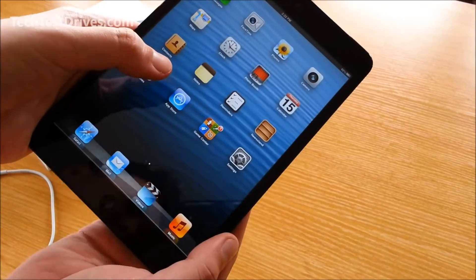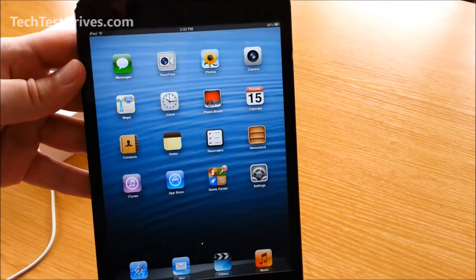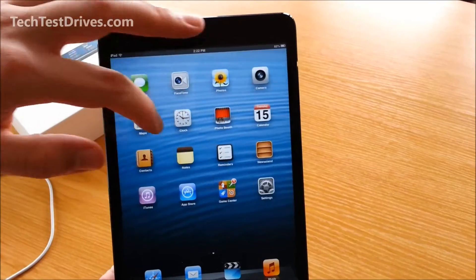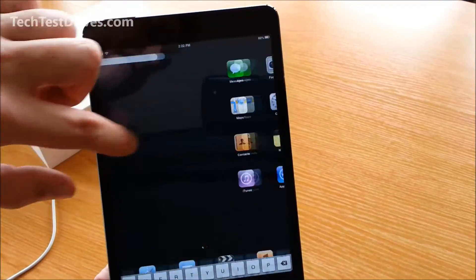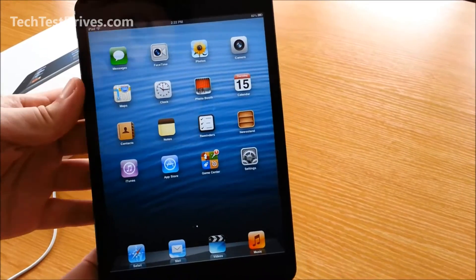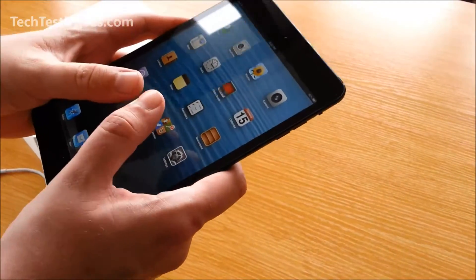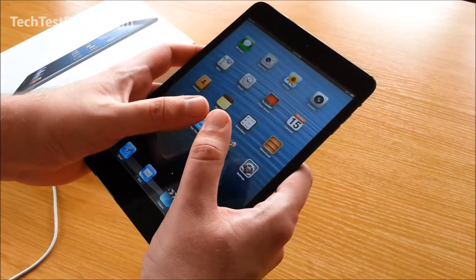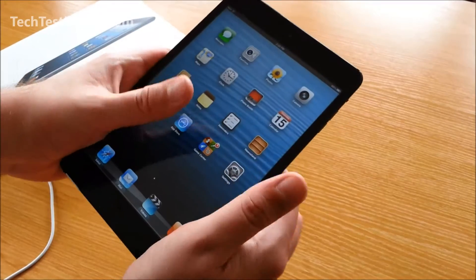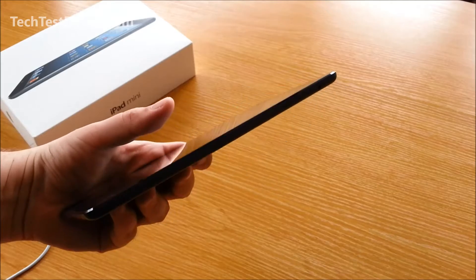The display is very, very bright as you can see. It's very smooth — what you'd expect from an iPad. The actual size of it is very nice; you've got full range with your thumbs, and even single-handed it's very light and very comfortable to hold with one hand.